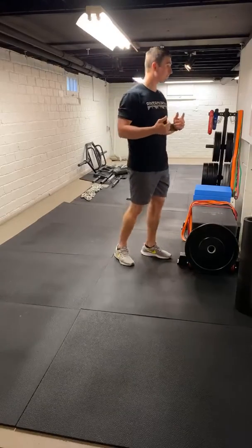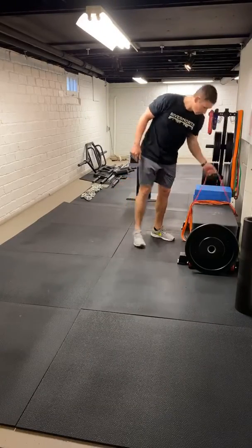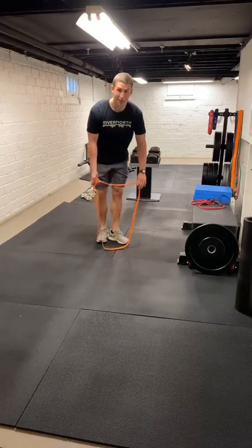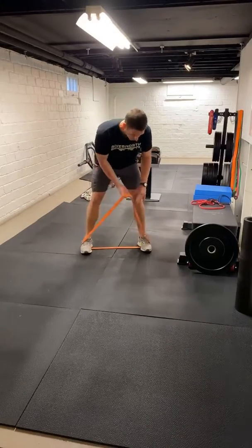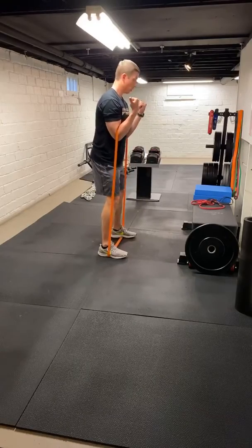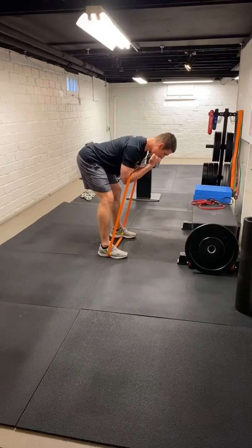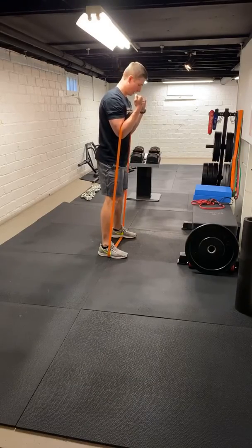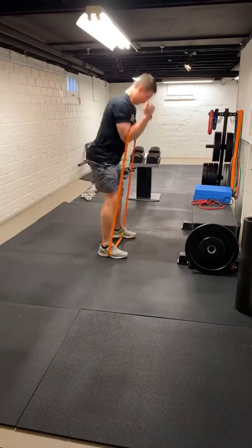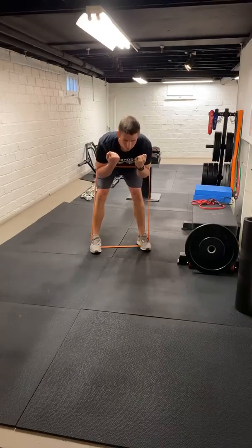Next one's going to be a front rack good morning. We're going to use probably the heaviest band for this one. We're going to stand on it a little outside hip width to get a little added tension, get our elbows underneath it, stand up. From here, we're just going to hinge our hips back, feel the stretch of the hamstrings, drive through. Again, push the hips back, feel the stretch, drive through. We're going to go 12 reps on this. Good control, drive it up. Head stays nice and neutral — we don't want to look up to the ceiling, pick a spot right in front of us.